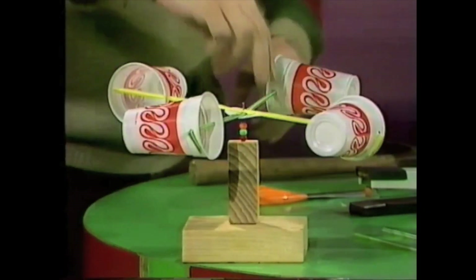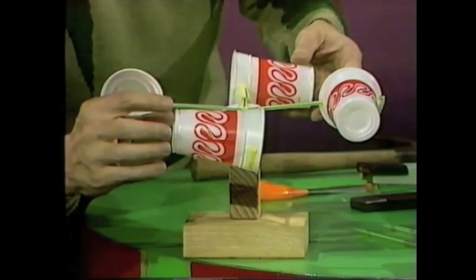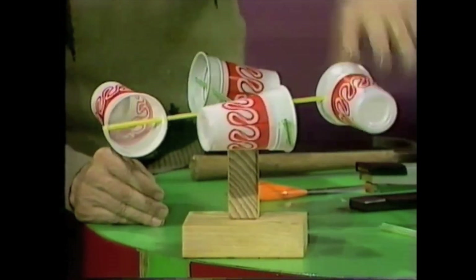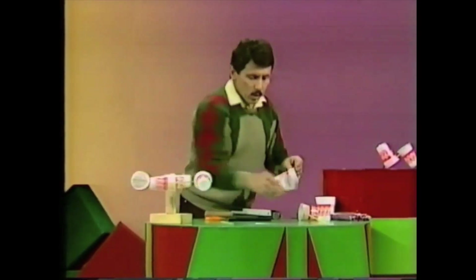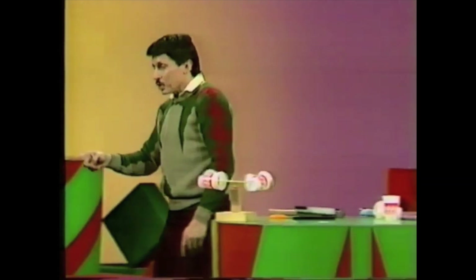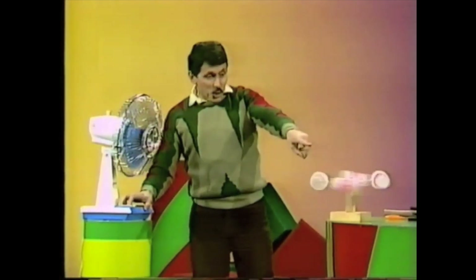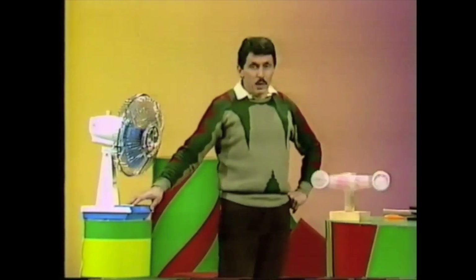If there's any wind at all, it should catch in the open cup rather than the closed one, and push around the circle part way — and then the next one will catch. And look at that, it actually works! It'll spin around at that speed with the wind blowing at this speed. The wind in this case comes from a fan just off camera. If the wind grows stronger, the rate of turning increases — switch it up to a higher speed and it's spinning faster. At maximum speed, the whole thing spins around very rapidly indeed.